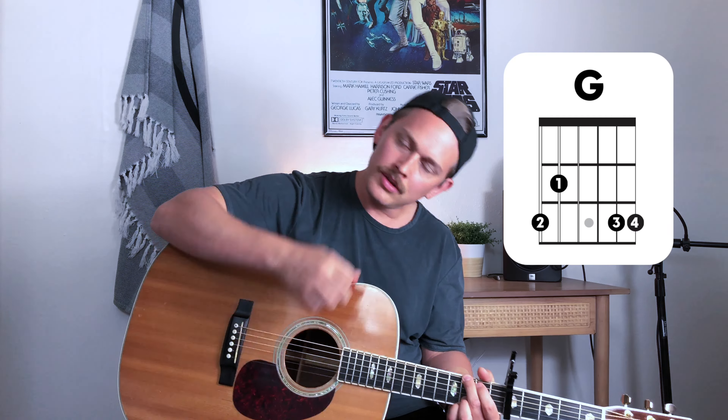After that chorus we go back into bridge number two — same chords as bridge number two but with different strumming patterns. [Plays through] Then repeat that same thing again and end on the G chord.